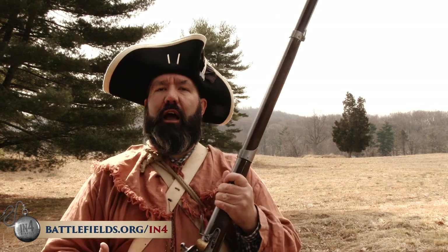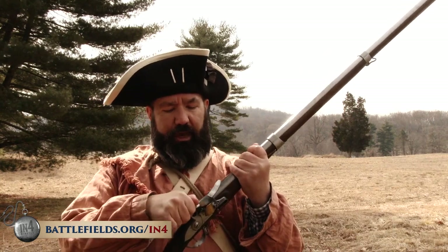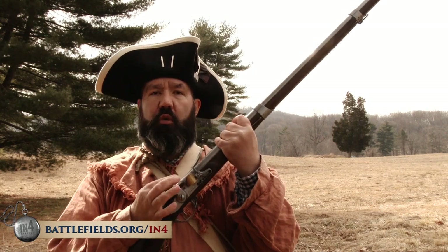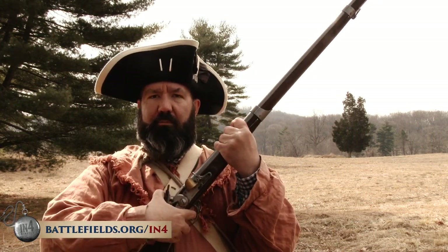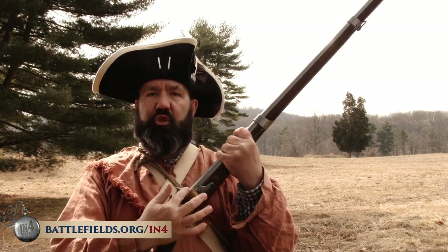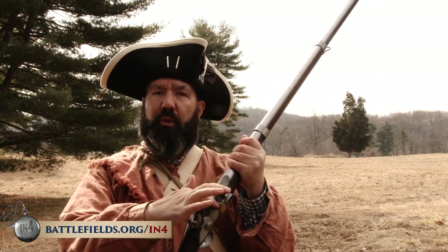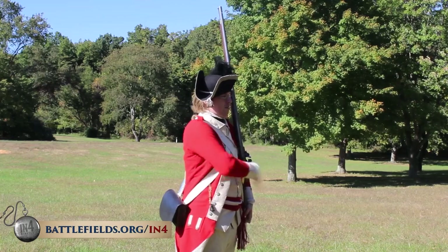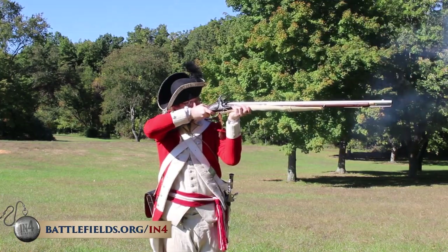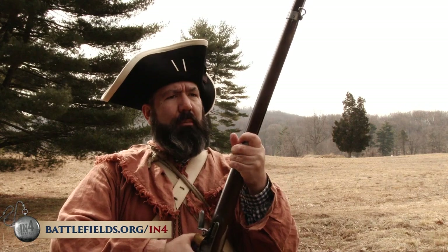This was a flintlock smoothbore muzzle-loading weapon. The flintlock basically meant that where I have a piece of wood today for safety, there would be a piece of stone or flint in this cock or hammer mechanism. When I pull this trigger, this flint would fly forward and strike against the steel plate, creating sparks, setting off powder placed in this pan. Some of the flame from that powder would go through a tiny touch hole into the breech, setting off the main charge. The entire process took about 15 seconds in training.